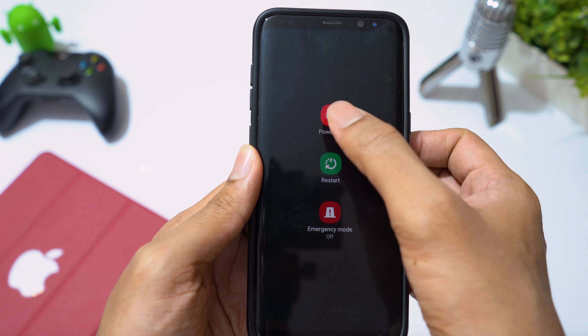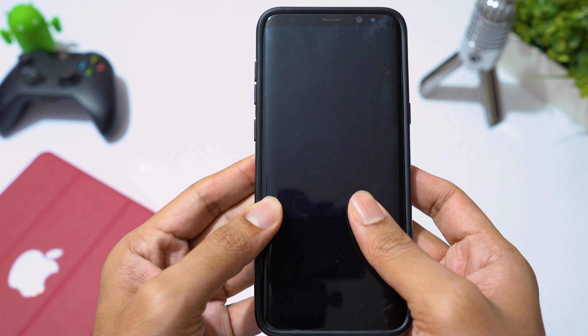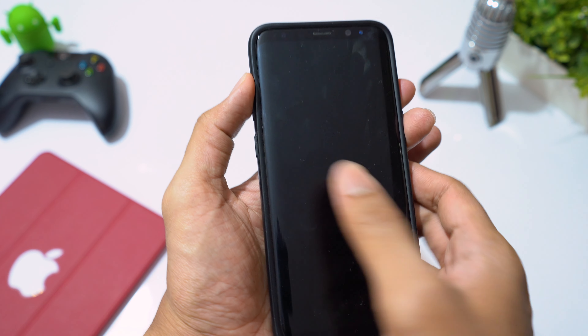Now turn off your phone. Press and hold the volume up, Bixby, and power buttons all at the same time to boot into recovery mode.